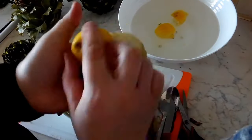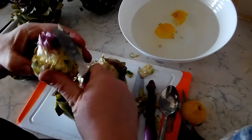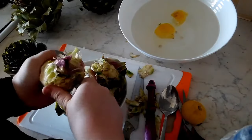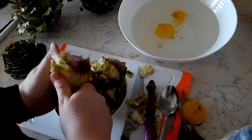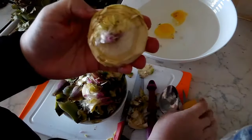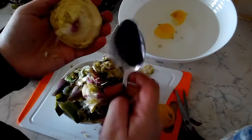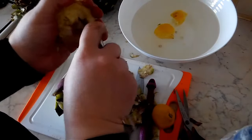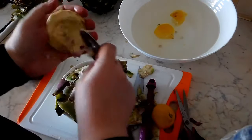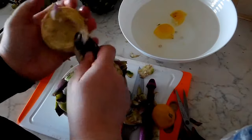Brush it with your lemon so that it doesn't oxidize — there will be some browning of course, but this will help a lot. Continue trimming, and then take a spoon and scoop out the hairs — that inner part that is kind of like hair or feathers. It's really unpleasant in the mouth, so be sure to remove all of those.